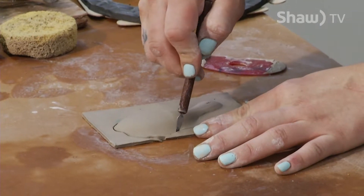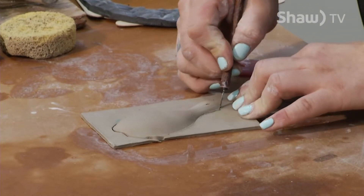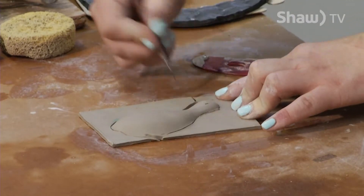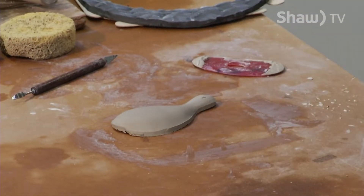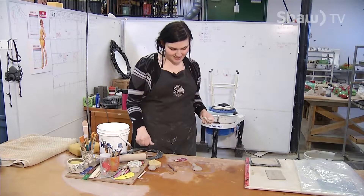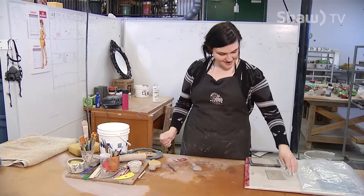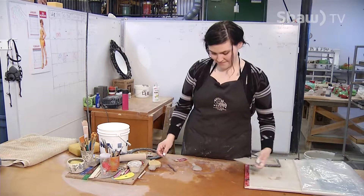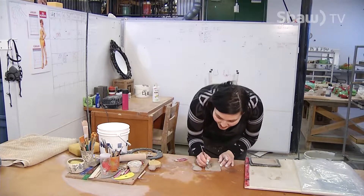I started making these because although I love functional pottery like teapots and mugs, I also love sculpture. I figured this was a fun in-between because he is going to be an incense holder — so he does have a function — but I'm going to build legs onto him and a tail and decorate him. He'll be a tiny little sculpture that has a use.